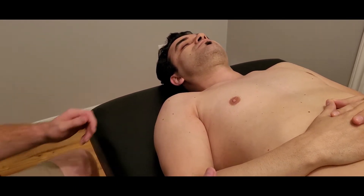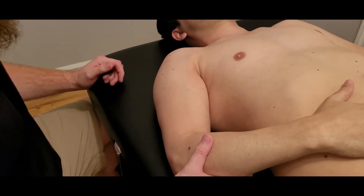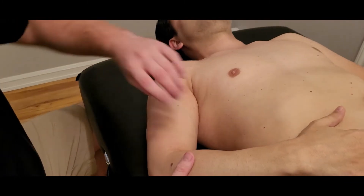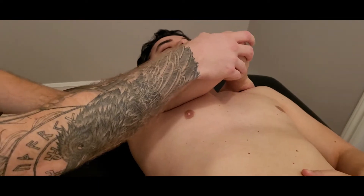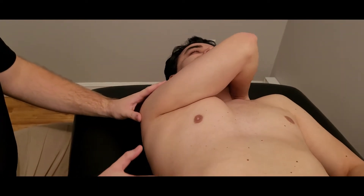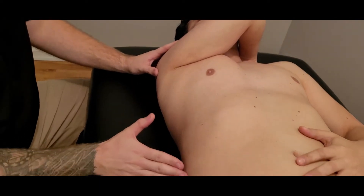In this video we're going to be palpating the muscle known as serratus anterior. To start, I'm going to bring my partner's arm up and across his body and out of the way, as I'm going to be palpating a large number of ribs on the lateral aspect.